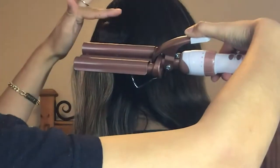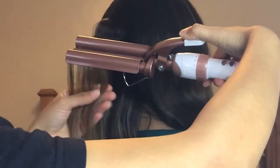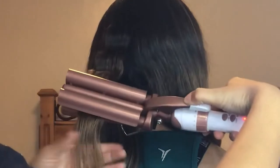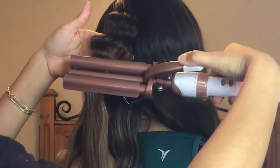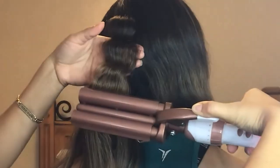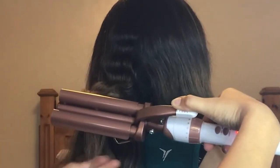You're going to want to close the clamp where you left the other curl or wave, and do the exact same movement. You can spread the hair across like this, and this will allow for the wave to get wider. You're just going to move down gradually, just like so.